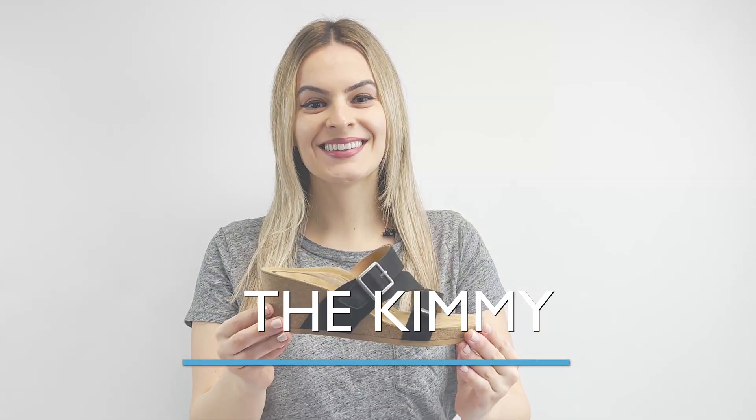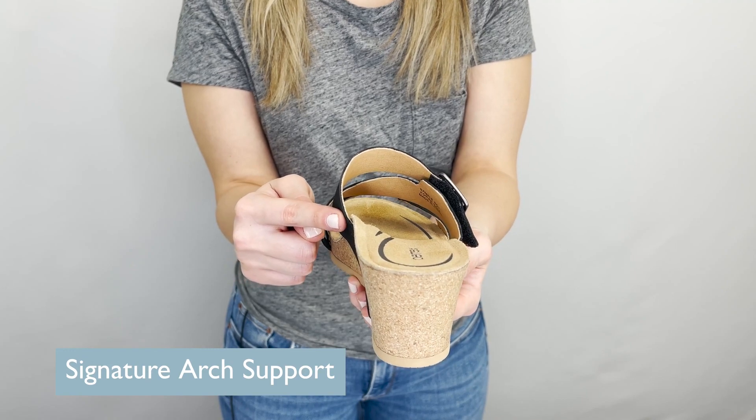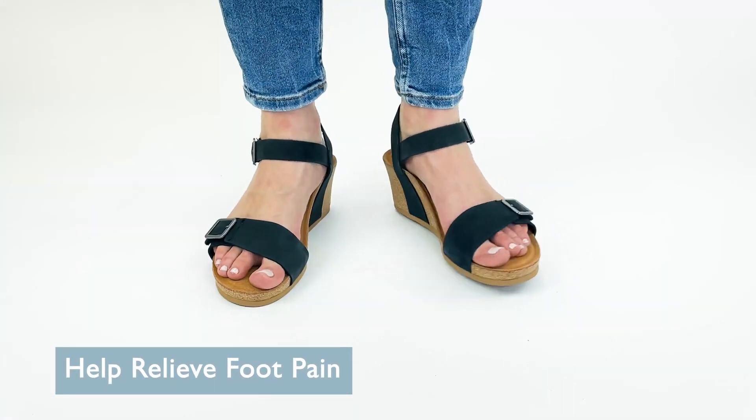Meet our Wedge, the Kimi. It has A-Track Signature Arch Support built into the footbed. Arch Support helps to stabilize and align your body, and it helps alleviate common foot pains like plantar fasciitis, heel pain, and arch pain.